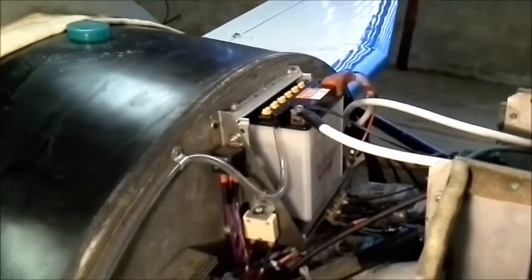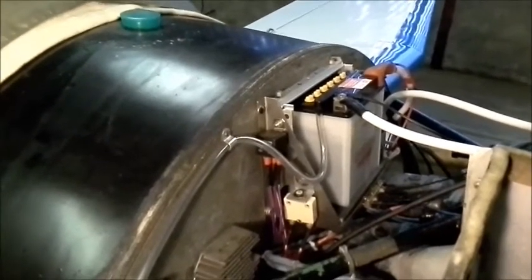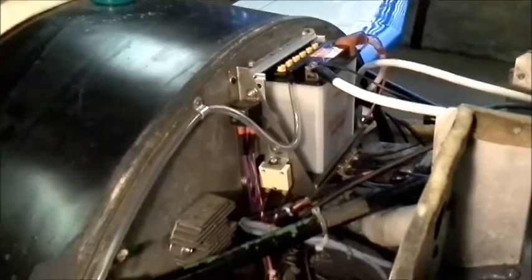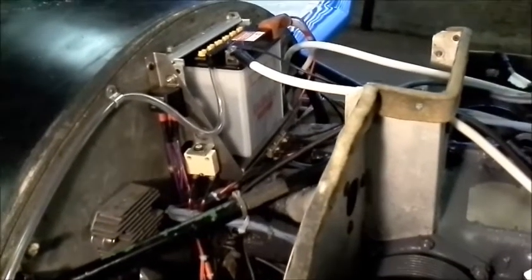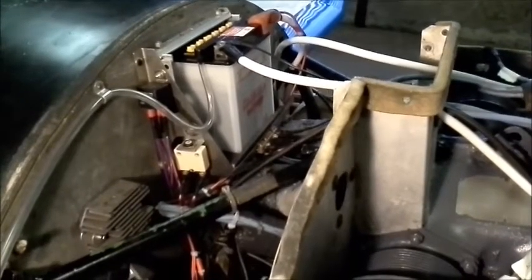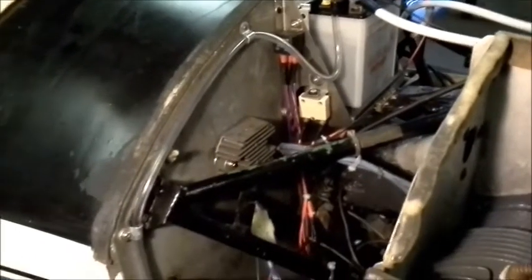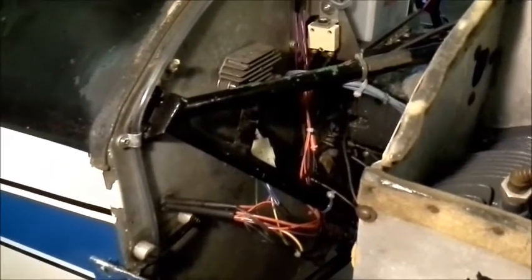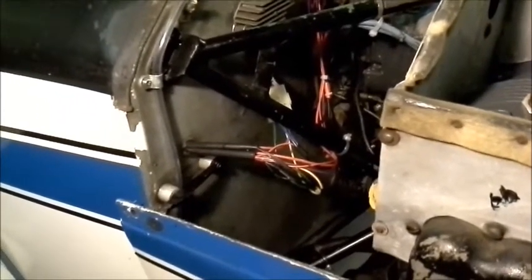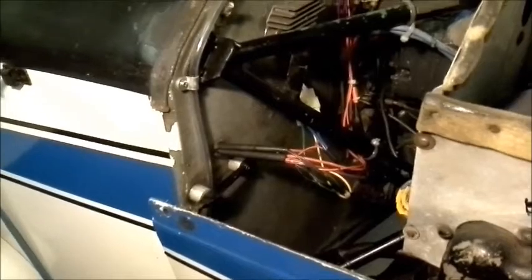Coming down, we can see a relay which is required for the isolating solenoid, which I'll show you in a little while. And we're coming down onto the main battery circuit breaker, going across then to the grounding or earthing bus bar. Here we have the regulator and regulator connection, and we can see the wiring loom coming from the control panel through the bulkhead, attaching to the various items of equipment.